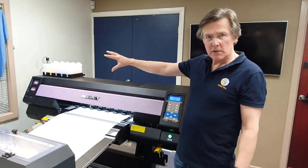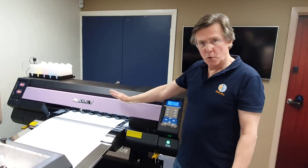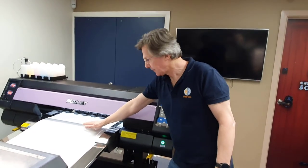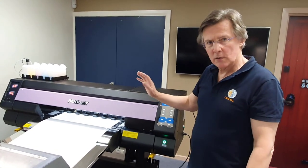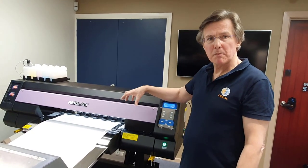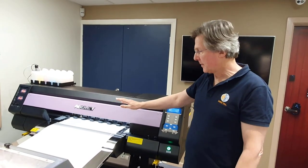It also has built-in heaters. The bed of the printer is heated before the print area, at the print area, and after the print area — all this area here is heated. What makes the orderly different from other printers is there is an integrated heater in the print head. So as it's printing, the ink is being dried from both the top and from the bottom.